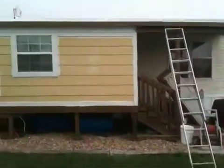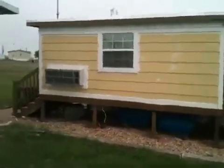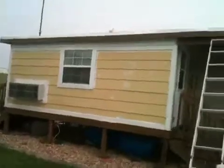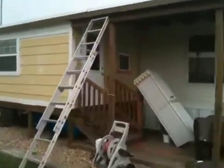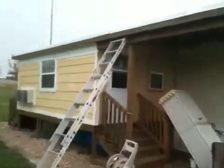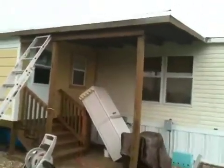Just had a new roof put on the back room, back porch room. Finally — it was leaking — so we're good there. I'm very happy about that. Hopefully we'll have it done this year sometime.